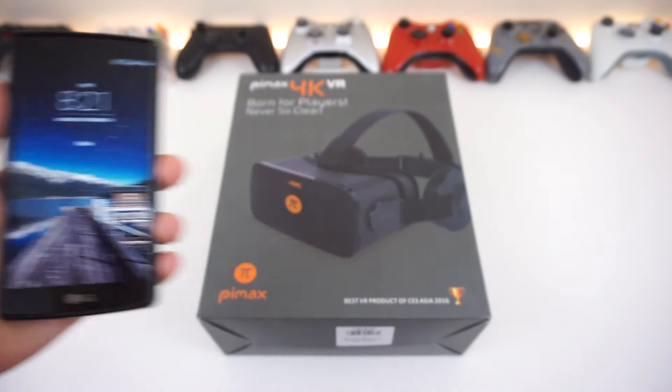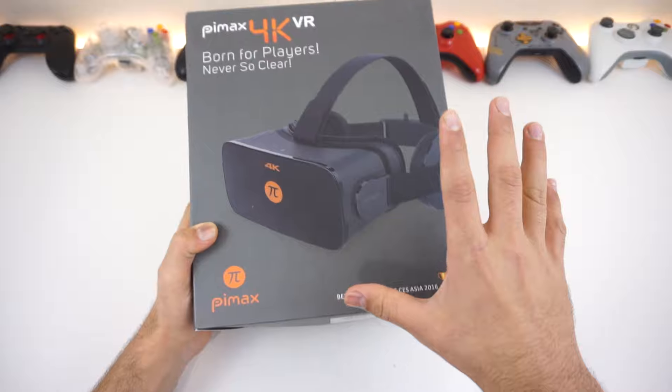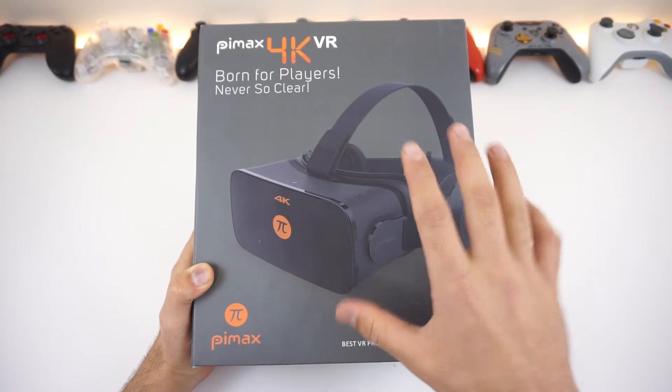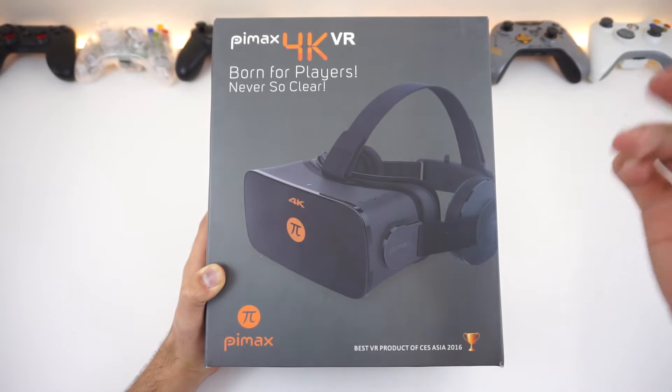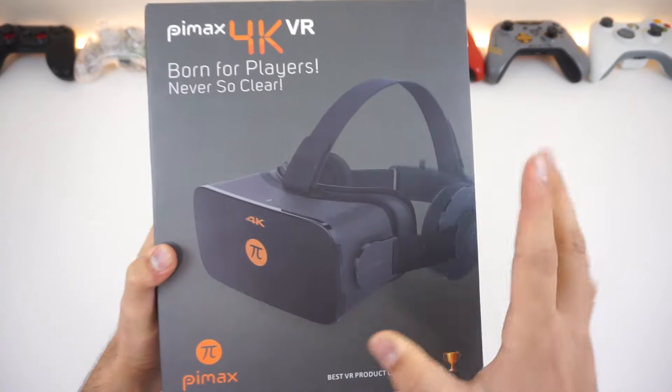How's it going guys, it's 8:21 PM and we are going to be unboxing the Pimax 4K. This is really exciting — this is going to be the first real PC VR headset we are going to be unboxing and reviewing on this channel. This is the Pimax 4K VR headset, it has a 4K display and it hooks up to your computer.